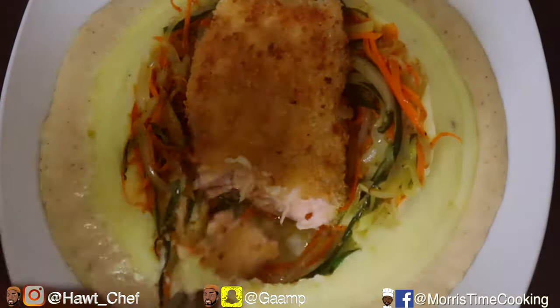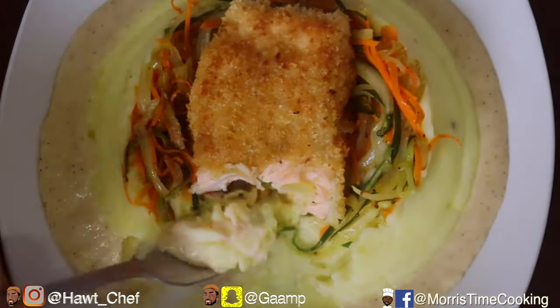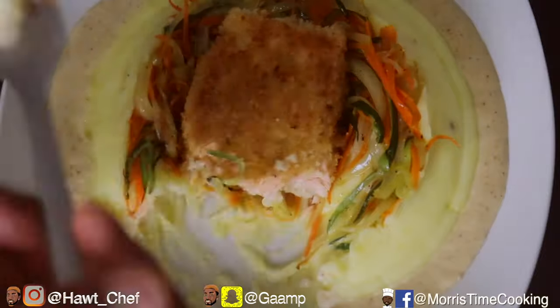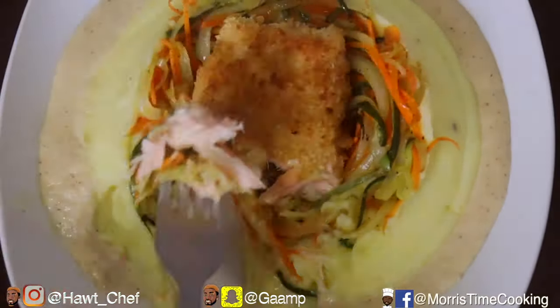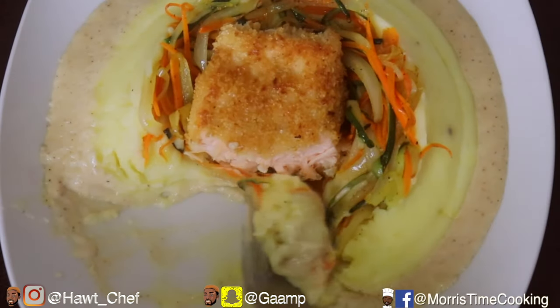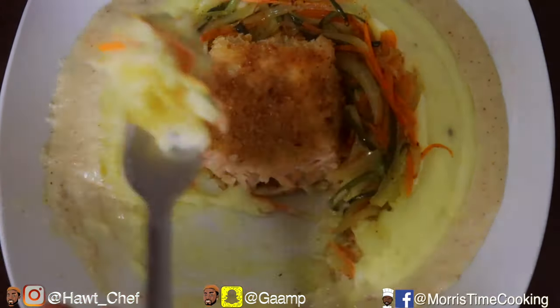Seasonal vegetables, creamy mashed potatoes, and that divine white sauce. Oh, look at that taste — that's for the people! Love, love for the love — and if you're new and you like this video, give it a thumbs up.